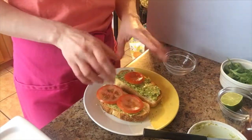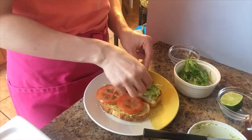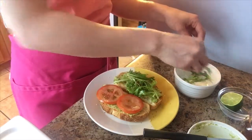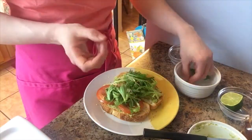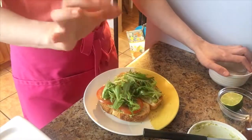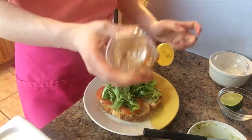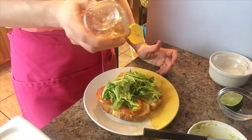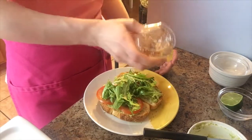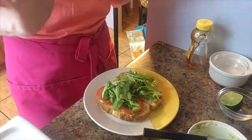Alright, I'm gonna put the avocado on the toast — missing a tomato but that's okay — and then on top of that I'm gonna add some of my arugula coated with lime juice. The arugula has its own special flavoring that's just so hard to recreate, and in this combination it's just divine. Then to finish it off I'm just gonna take literally a tiny little bit of honey — just a tiny tiny bit — and drizzle it over both pieces of toast.